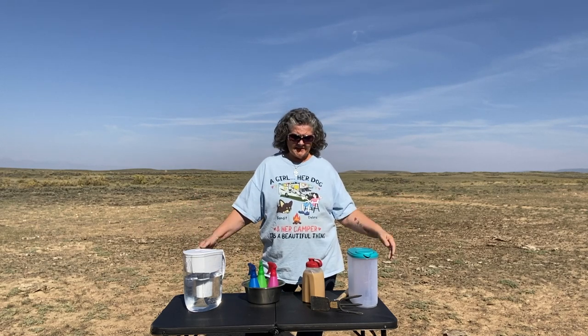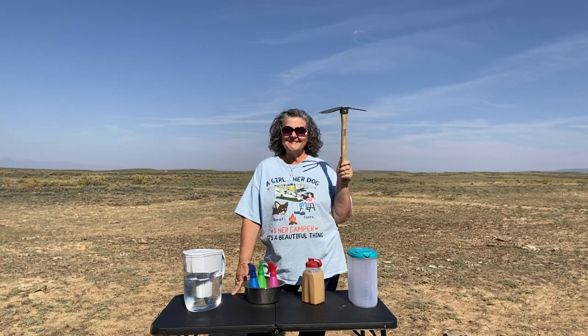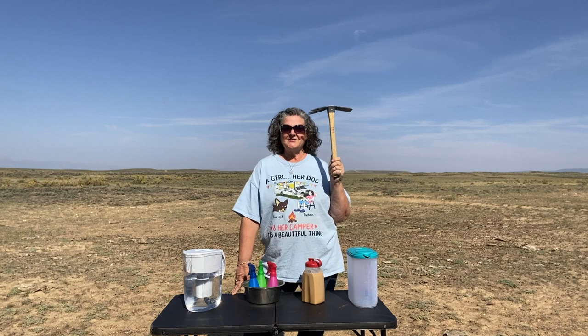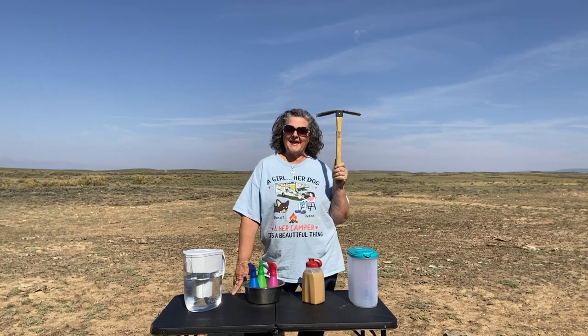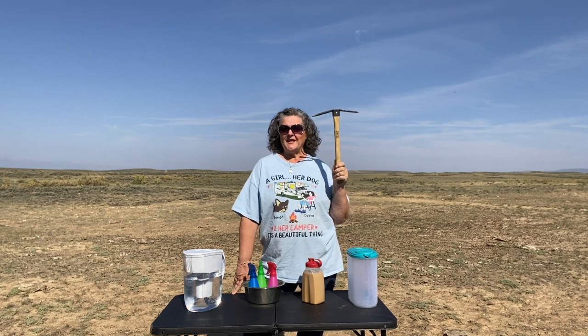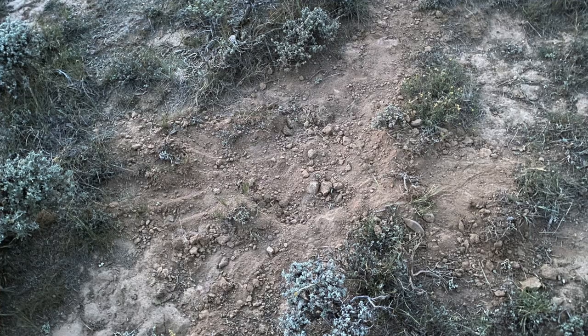These are the tools I use most to help me stay out the longest. This trowel my friend Joan gave me, and I just love it. It helps me dig my cat holes lickety-split, and when I leave I make sure that everything is covered completely up.